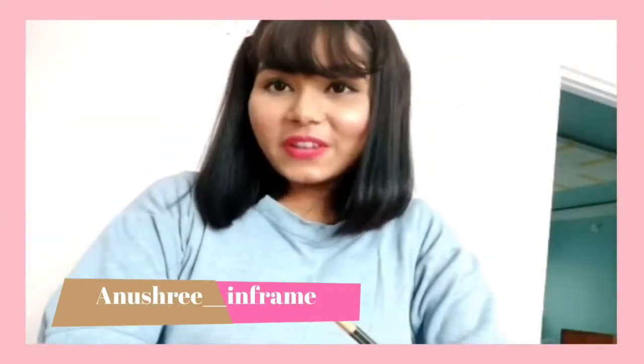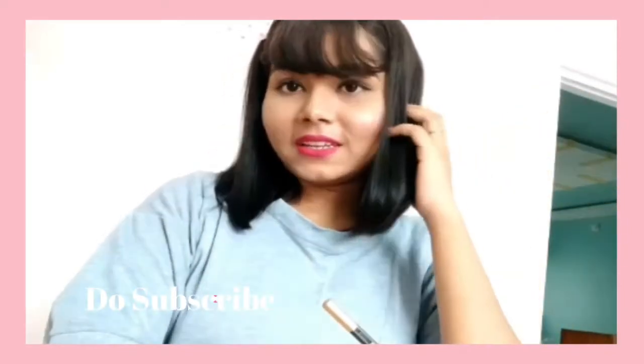Hi guys, this is Anushree and welcome back to my channel. I make videos on fashion, travel, lifestyle and art. In case you're seeing this face for the first time, don't forget to subscribe to my channel. Today I'm going to try to make a photo frame from rice — I know it sounds pretty crazy!